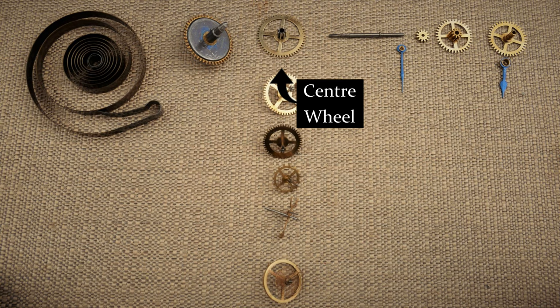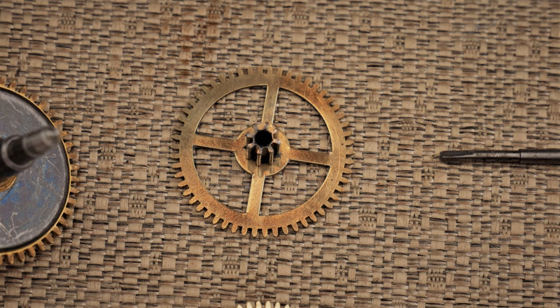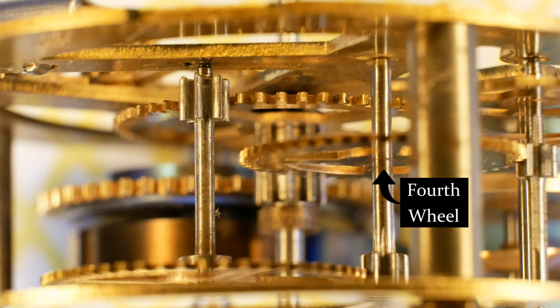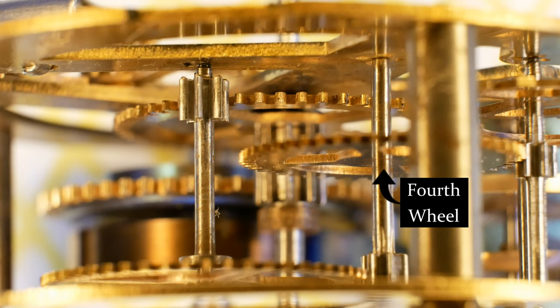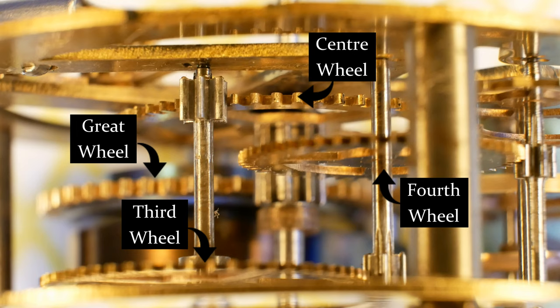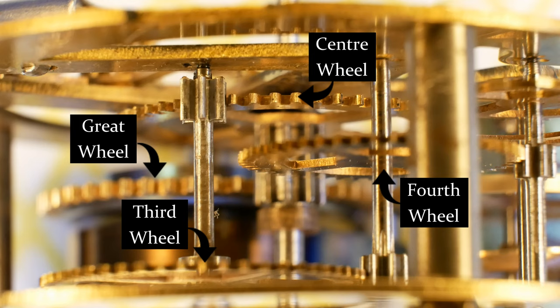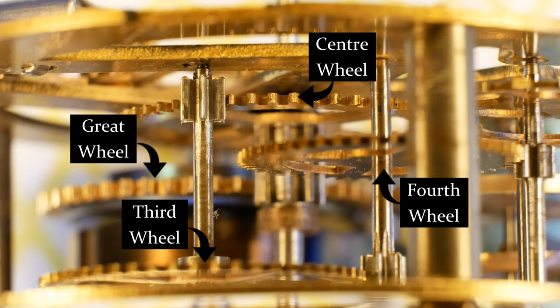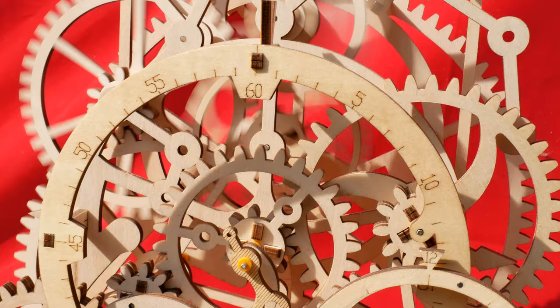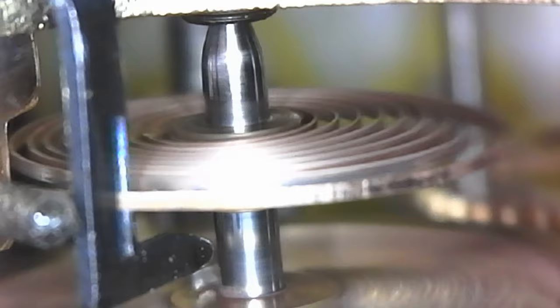The great wheel then drives the center pinion, which is connected to the center wheel. The center wheel turns at once per hour and, funnily enough, is located in the center of the clock. The center wheel drives the third wheel pinion, and the third wheel drives the fourth wheel pinion. The fourth wheel normally rotates once per minute, so in many clocks and watches it carries the second hand. Those previous four wheels make up the train, and they convert the high torque, low number of turns at the spring to a low torque, high number of turns. We're also able to grab the time from the train as long as the speed of everything can be kept constant, so the mainspring has a lot of power in it and if we were to let it go in one lump it would spin away very quickly.